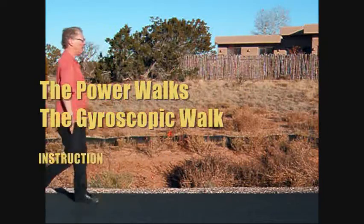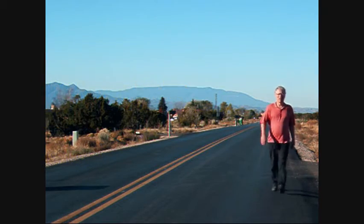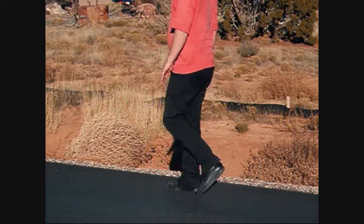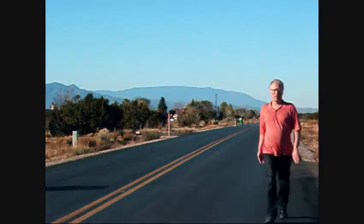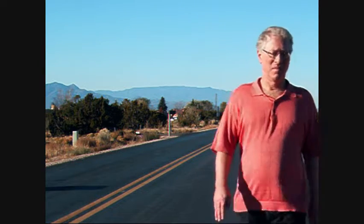The Power Walks. The gyroscopic walk. Look at the hands. The forearms turn to keep the palms facing the hip joints. The arms pivot along their length, held vertically.